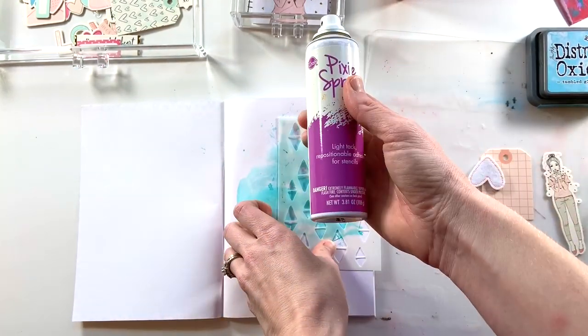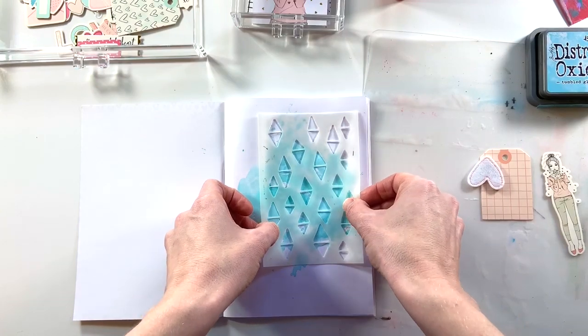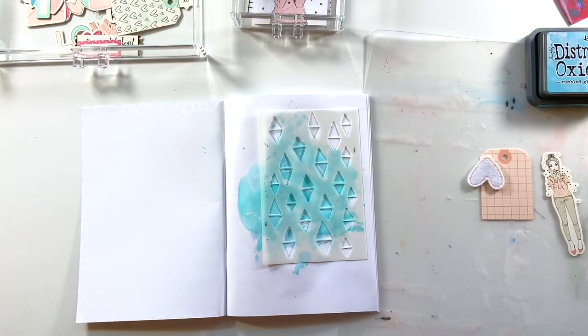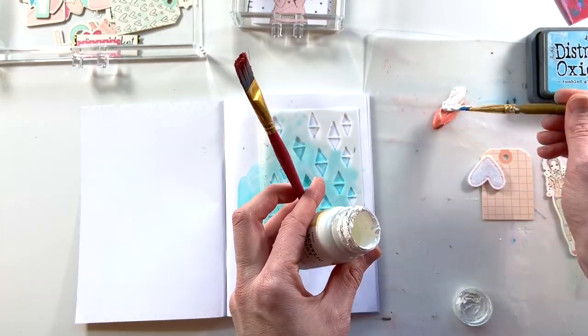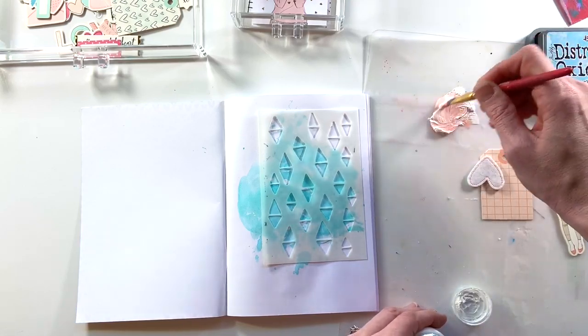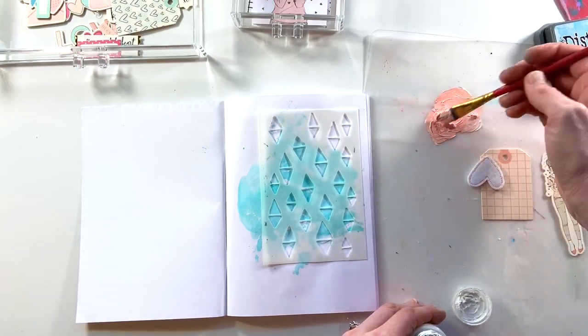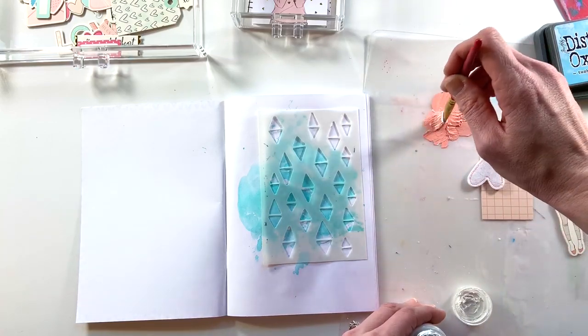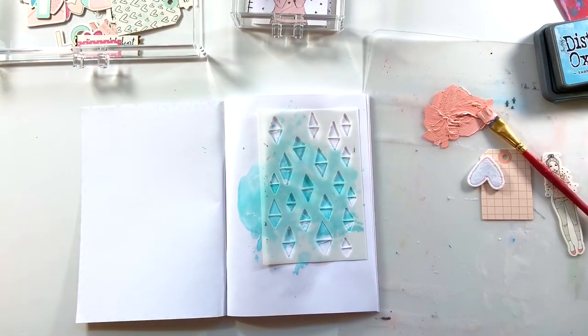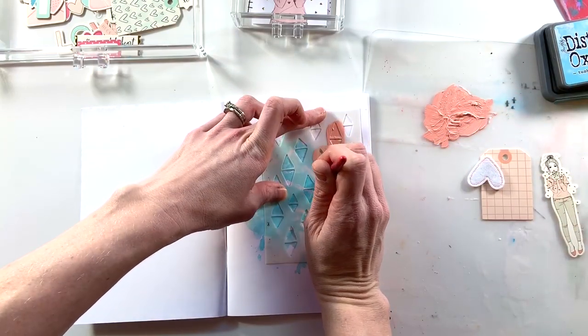I want to bring in some coral on the background. I have this stencil — I believe it's from Illustrated Faith — and I'm adding pixie spray on the back so it will stay in place. I'm mixing some different acrylic paints from the Handmade Modern line at Target. I have a beautiful coral but it's a little dark, so I'm mixing in some white to lighten it up, then working it through my stencil to add a little bit more interest to the background.